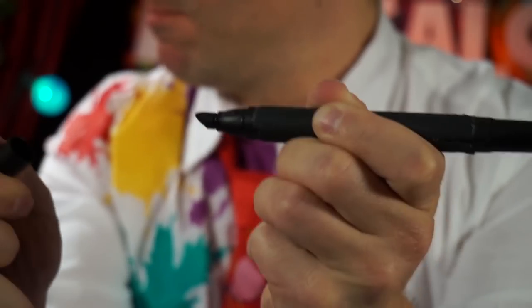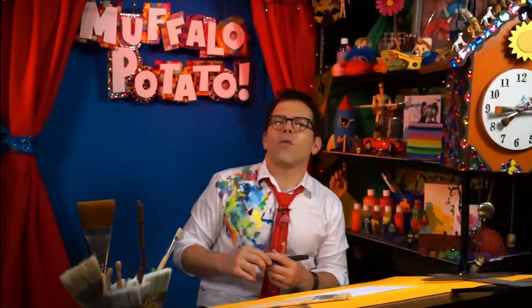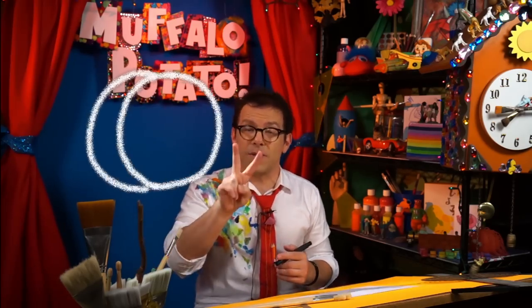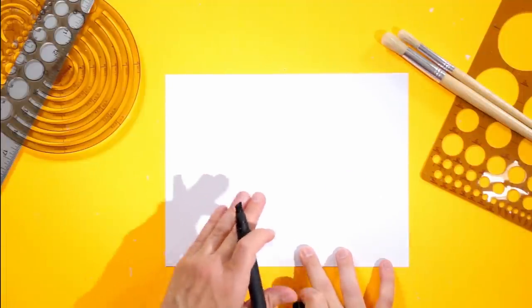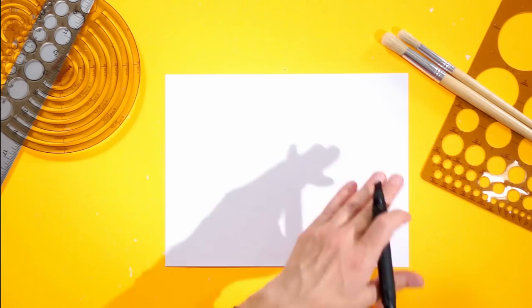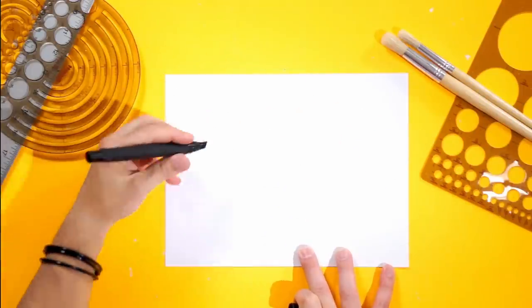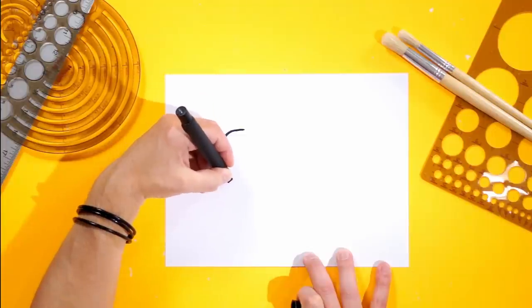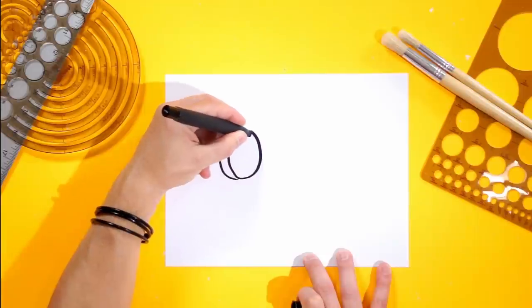You need three things: you need a pen, a piece of paper, and you need to watch me because I'm going to show you how to draw a car. So we're going to start with two letters right next to each other. We're going to do a C, and we're going to do an O right next to it — that's going to be the tire. We're going to do this twice. There's your C. There's your O right there.